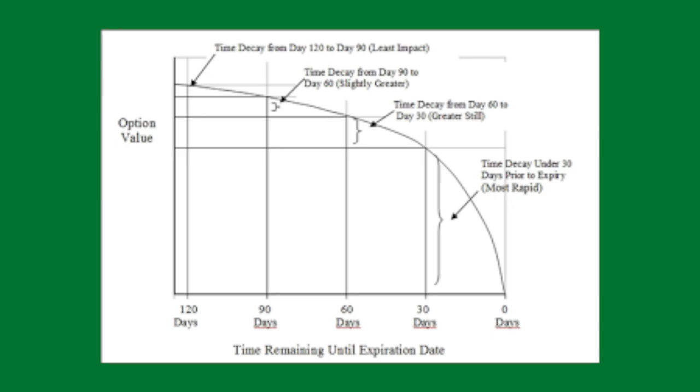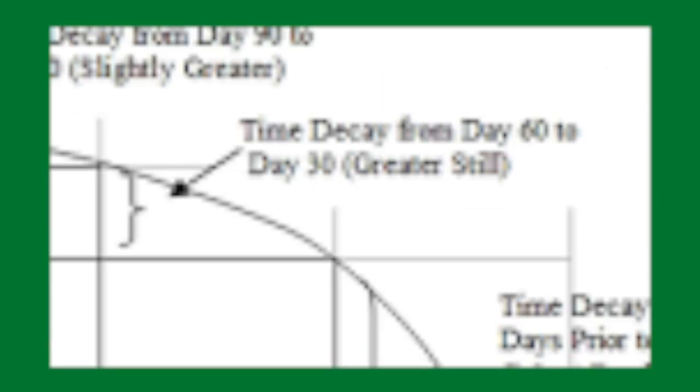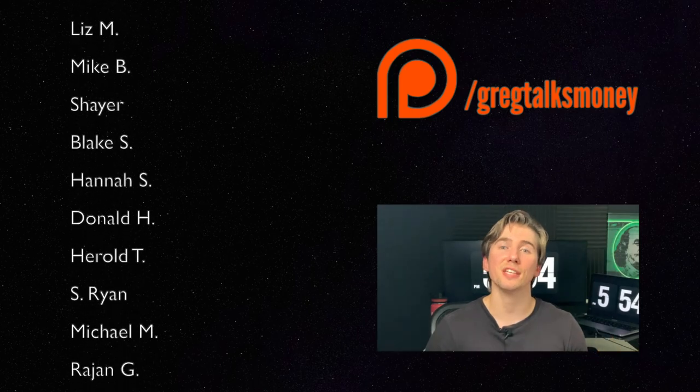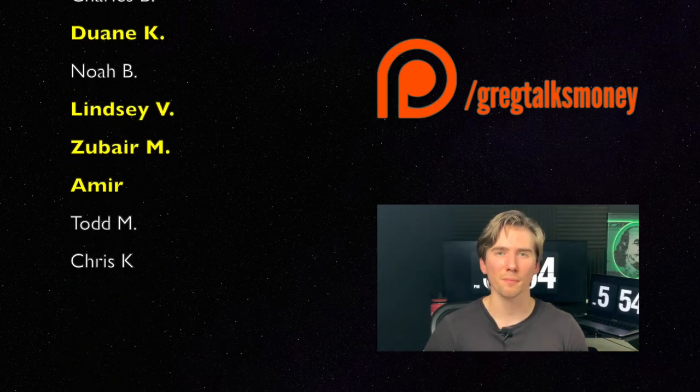In general, you never want to ride your options into their expiration date because as time goes by, Theta is going to eat away at your options more and more. Generally, you want to sell your options between 30 to 45 days before the expiration date — but whenever you want to close is up to you. That's pretty much all I got for you for the zebra option strategy today. Thanks for making it to the end of this video, and as always, remember to stay positive, stay green. I'll catch you in the next one!